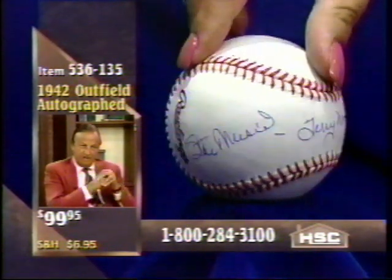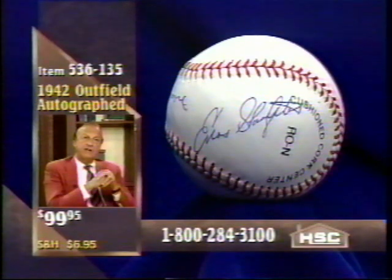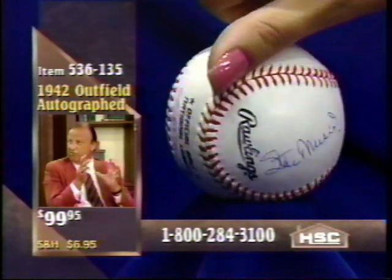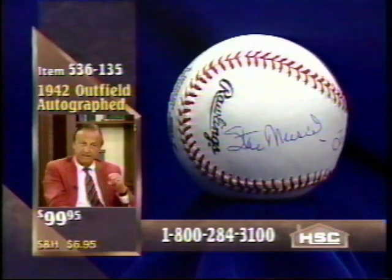He played right field, and he had speed. We all had speed. And the other thing about us, Brian, was that we all had accurate arms. There are a lot of guys with strong arms, but the secret is to have good accuracy and put it right on the bag.